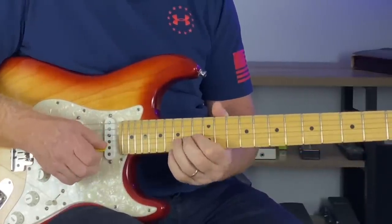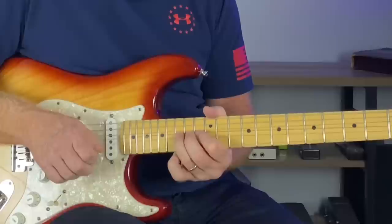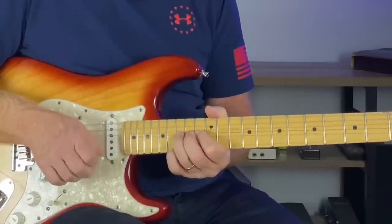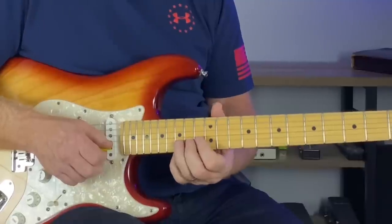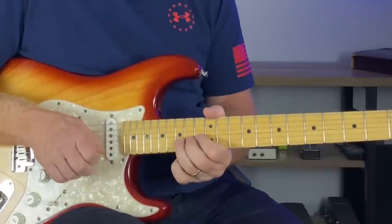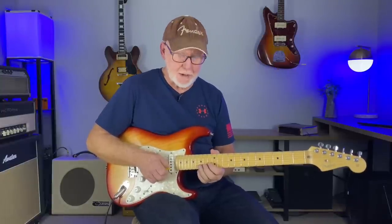Back to that bend again, and then really tagging this G note at the 15th fret of the E string. I love that sound — it reminds me of Jimmy Page right there. To finish it off, you can really walk right down the minor pentatonic scale.